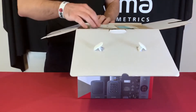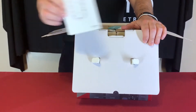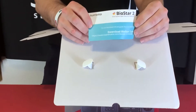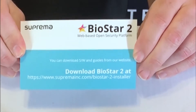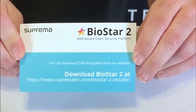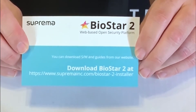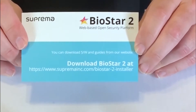On top you have your quick guide for the core station itself. We also have a pamphlet that talks about Biostar 2 — that is the software you will use to configure the core station and the devices. The software is free to download and free to use up to five doors when configuring for access control.